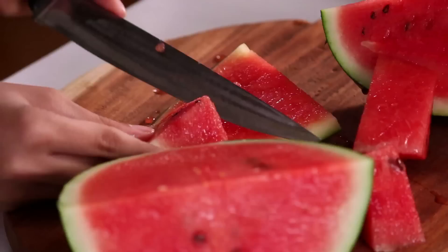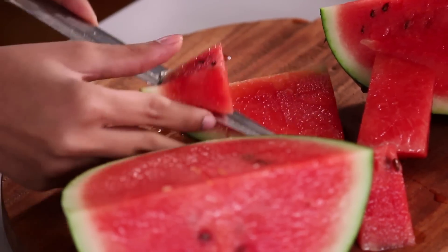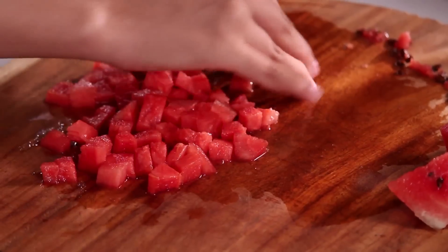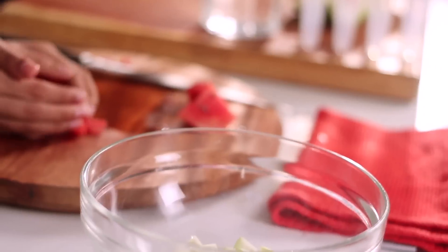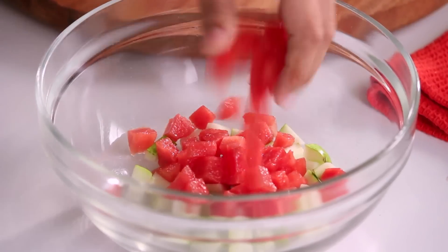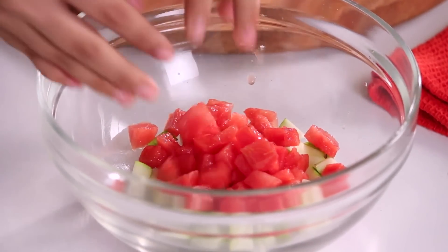Watermelon is actually my family's favorite. I'm not a huge fan of it, but for the popsicles I'll make an exception. Now that we've finished cutting the watermelon, we'll put these aside and go on to the next fruit I've chosen, which is orange.